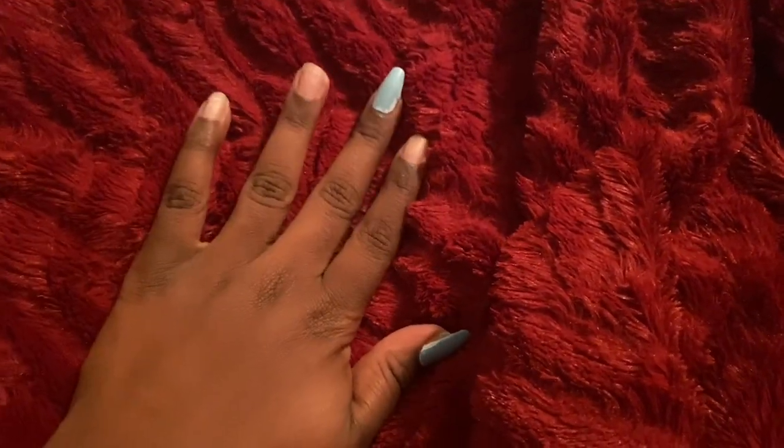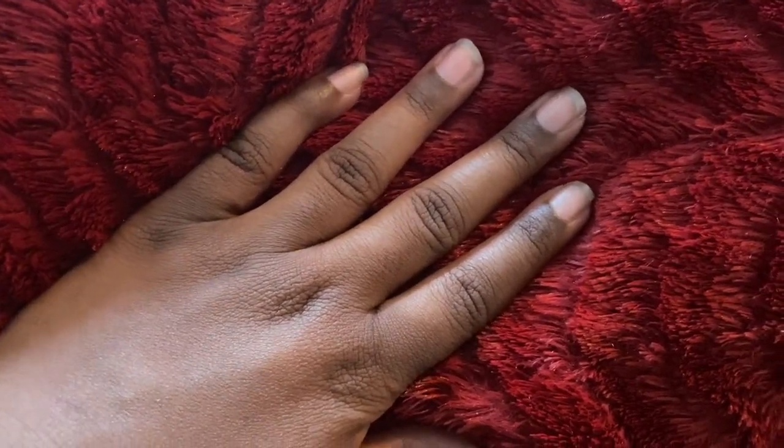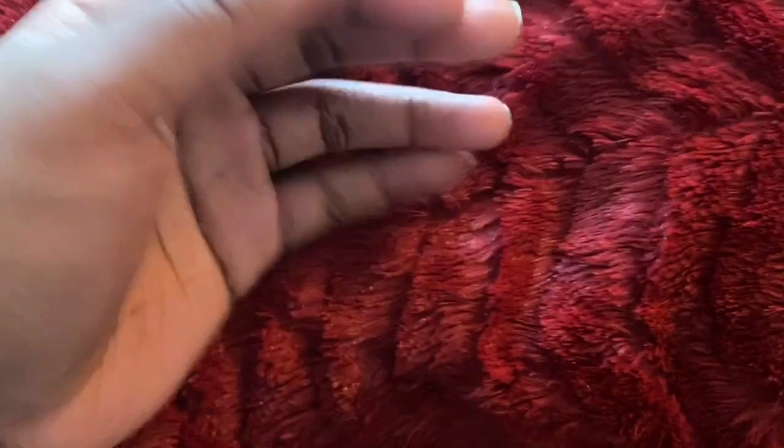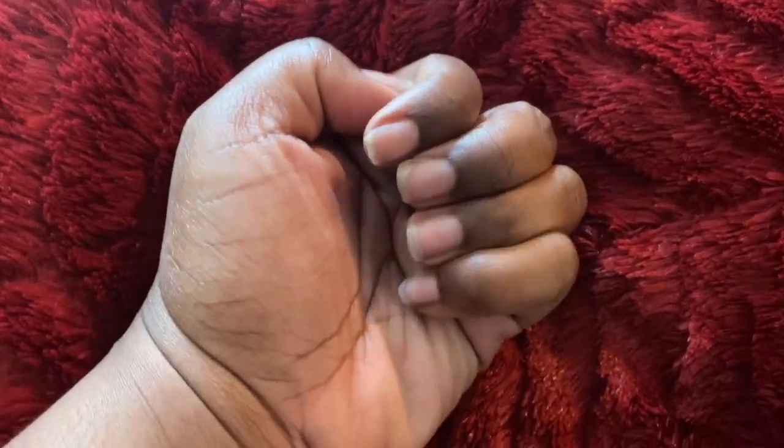I have successfully soaked off my nails — I'll leave a link to show you guys how I usually soak my nails off. And this is what they're looking like — no damage, they feel how they normally feel when I soak off nails. I put a little oil on them; I need to put a little bit more because I hate for my nails to look dry.